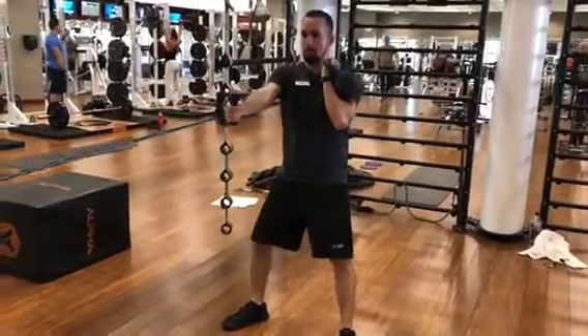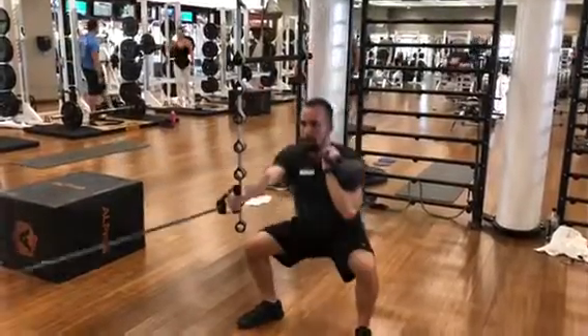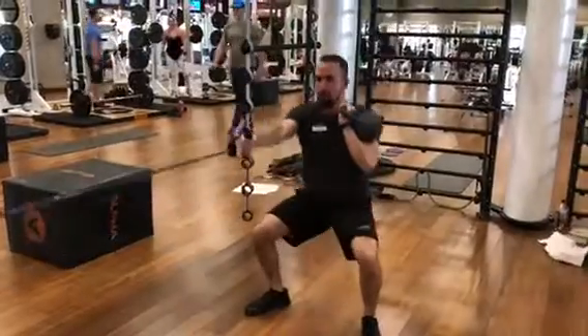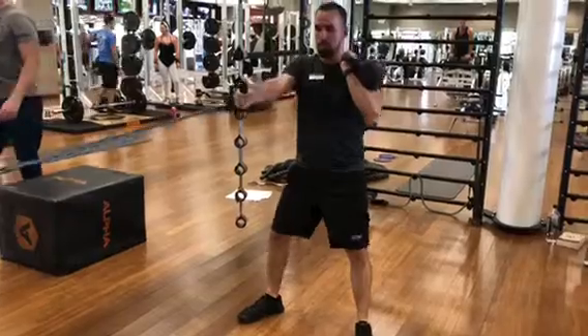Racked kettlebell squat single arm lat pull. Have your feet about shoulder width apart with your toes pointing out about 30 degrees. Make sure your knees are tracking with your toes as you squat down.